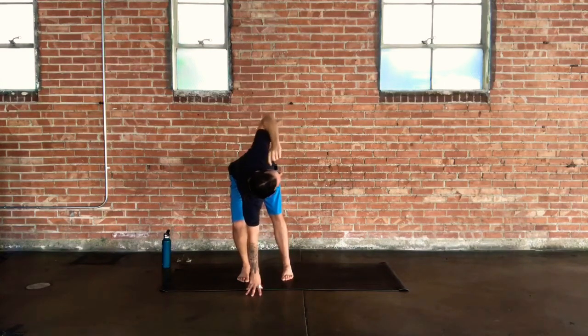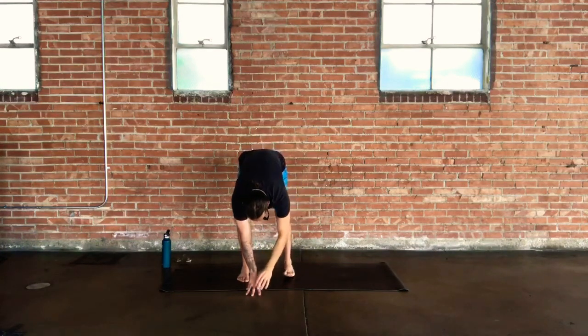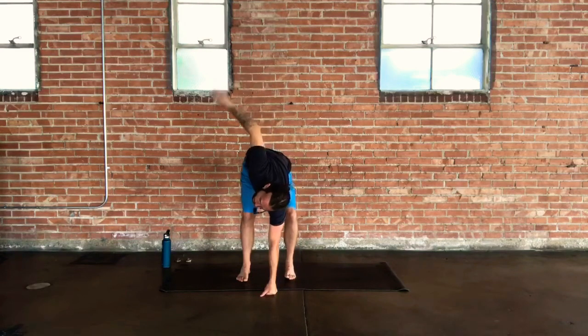When your exhale comes, let your right fingers, fist, or palm replace the left. Bend into the right knee, reach and extend your left arm up nice and tall in space. Lengthen down into the left leg, push down into the heel, push down through the corners of the foot. Feel that stretch along the outside and back of the leg. Gaze over to the left, open and twist through the back. Stay with your breathing — left palm is high-fiving the left wall.